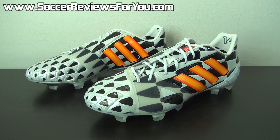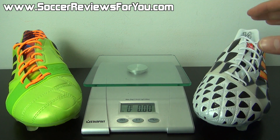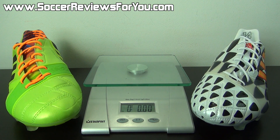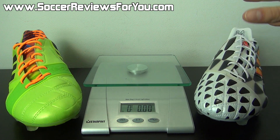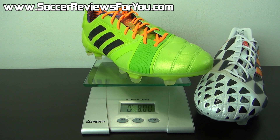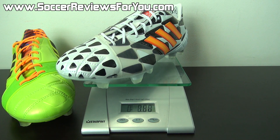Since the battle pack colorway has been stripped of so many protective elements, I thought it would be interesting to do a weigh-in comparison. Both shoes are in brand new condition and size 9 US. The standard Nitro Charge weighs in at exactly 8 ounces — pretty impressive for a shoe that provides this much protection. The battle pack colorway comes in at 8.2 ounces — surprisingly 0.2 ounces more than the standard.